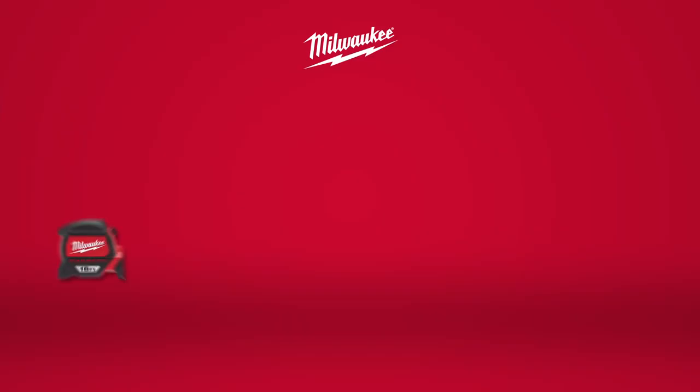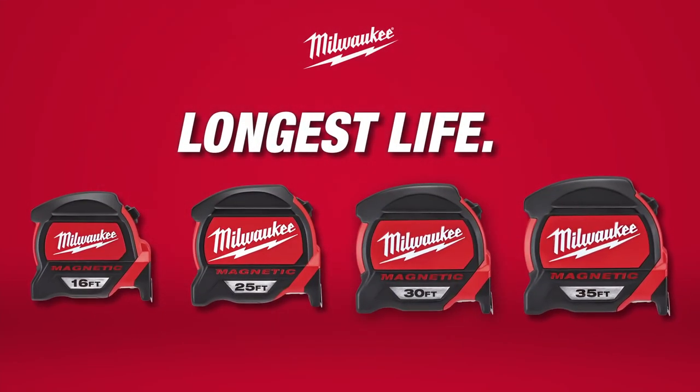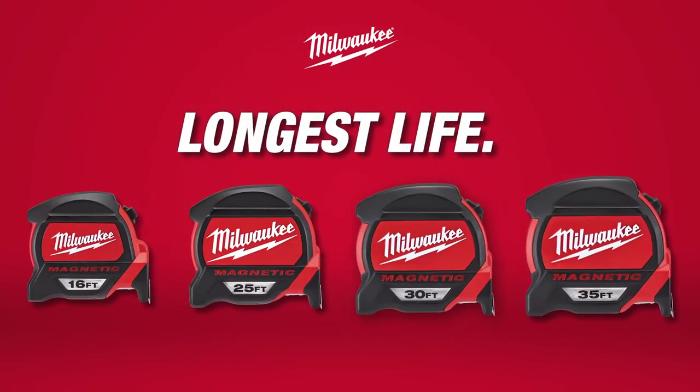Consistent, accurate performance with the longest life in the industry. Milwaukee magnetic tape measures.